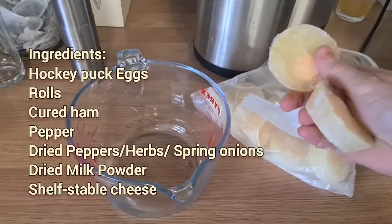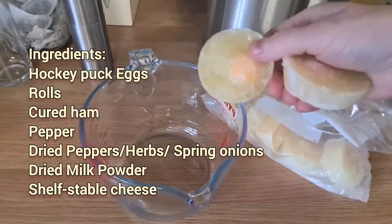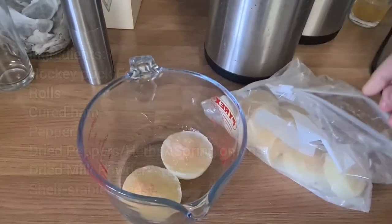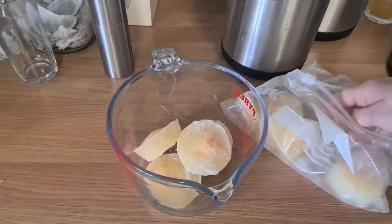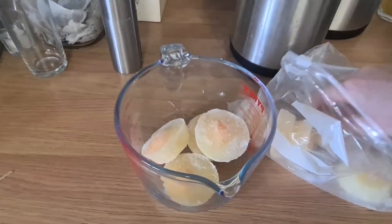These are my frozen hockey puck eggs. But if you have fresh eggs, you know, you do you. So I'm going to put in about five — that's kind of what I class for three of us.